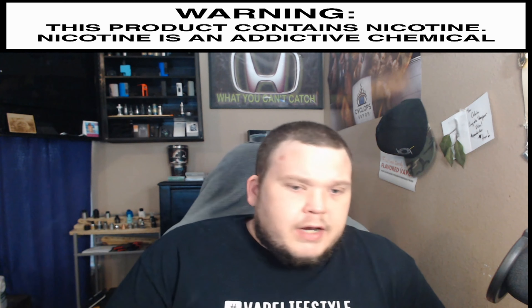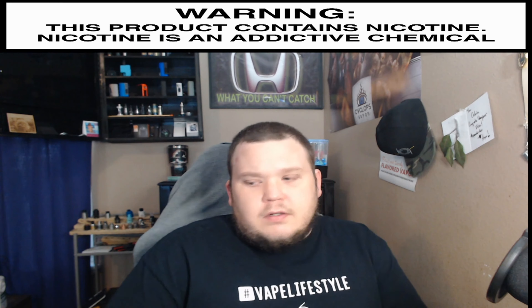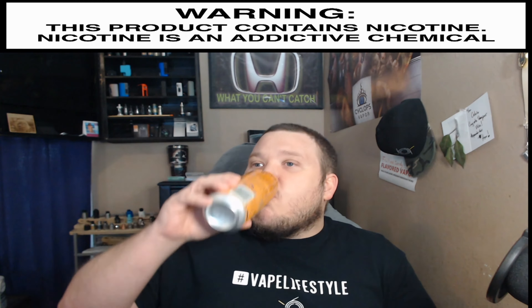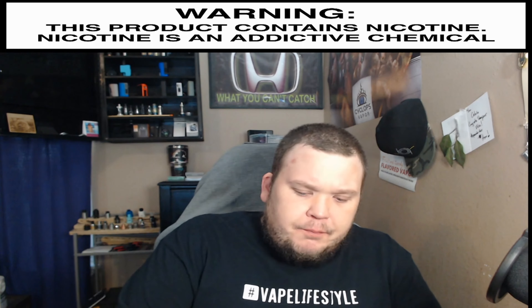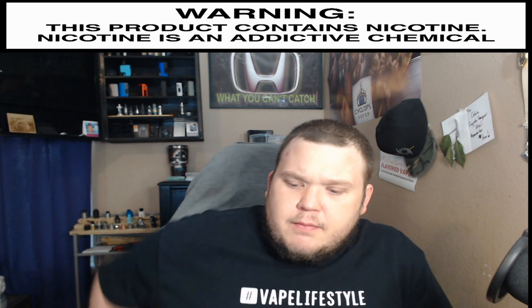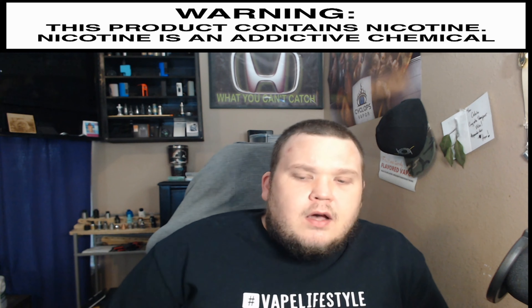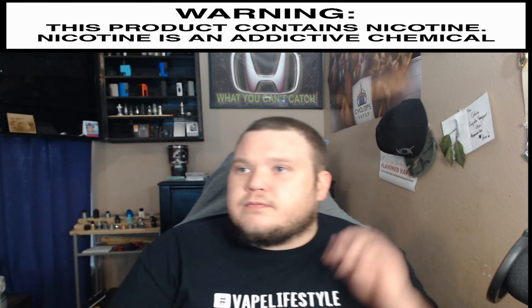There are also several statewide and local flavor bans going on — I know Hawaii was pushing for one among several other states. Get on casaa.org or paradigmdistro.com and check out the news pages — I'll have links to both in the description. Also, Australia is trying to do away with nicotine where they can't get nicotine shipped in anymore, so if you're over on that side of the pond there are problems going on there too.